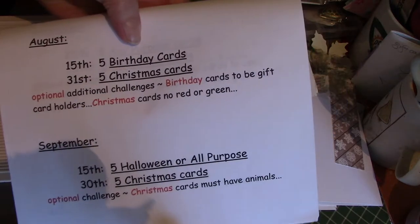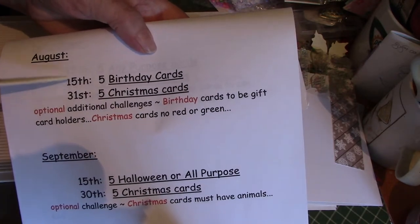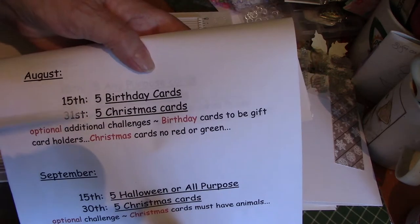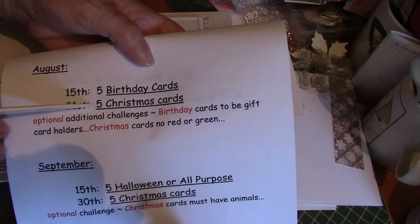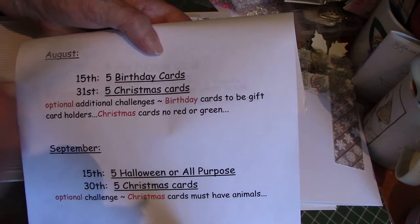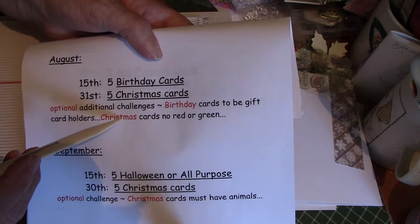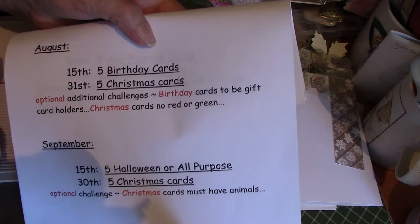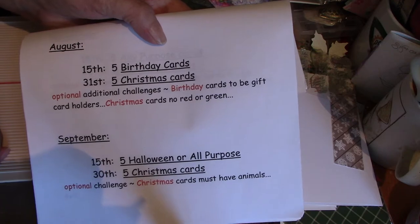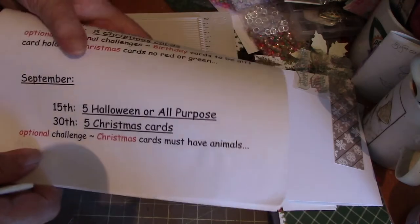If you're really ambitious and wanting to jump on things, on the 15th of August it will be five birthday cards and on the 31st Christmas cards. The optional challenge for the birthday cards is they must be a gift card holder. For the Christmas cards, no red or green — they can be sky blue, pink, purple, black, or brown, whatever you want, but no red or green. Those are optional choices; you don't have to do that.